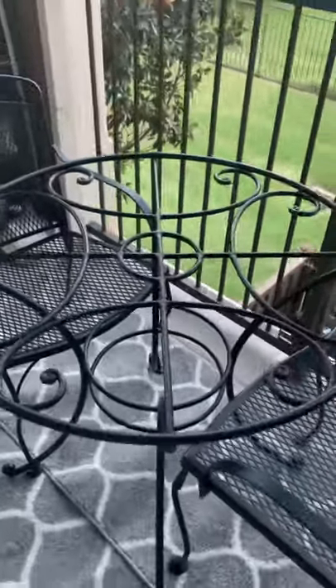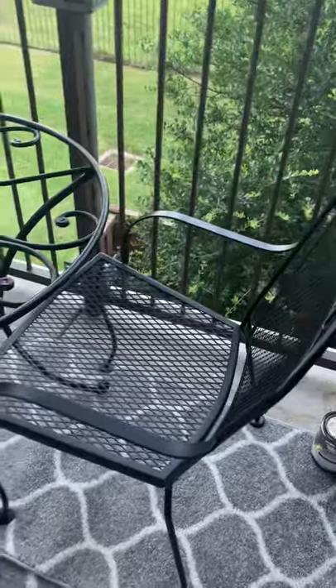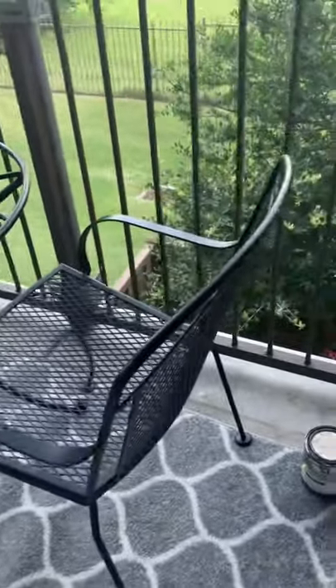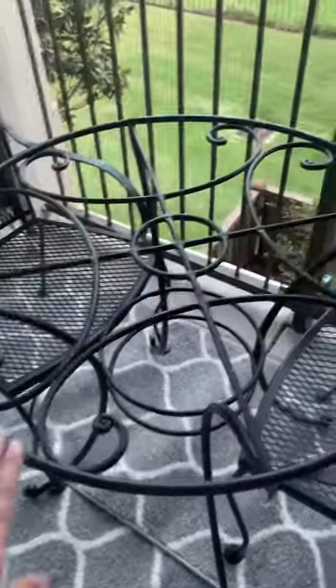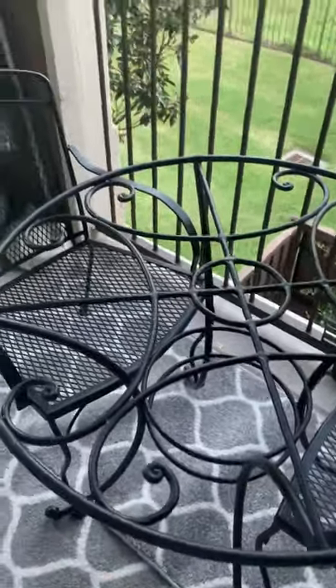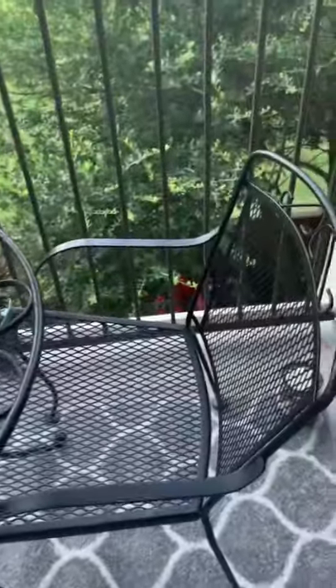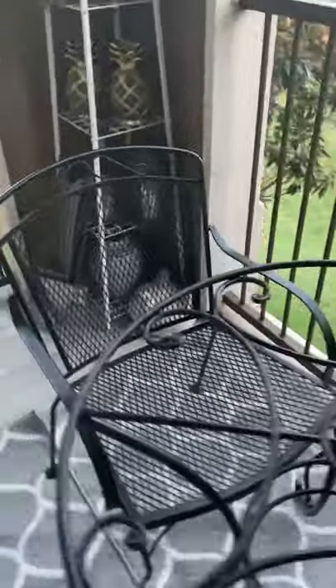I turned my white table black just with some $6.99 outdoor paint. I'm going to let them dry overnight before I put the glass back on and pillows on here, and then I'm probably going to do another table tomorrow. Tell me what y'all think!